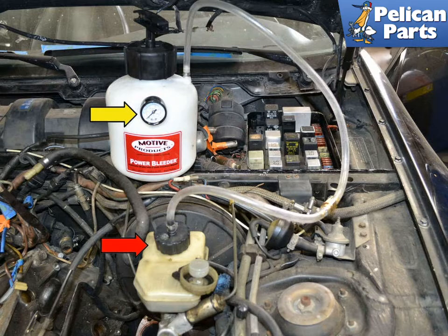Brake fluid is hygroscopic, meaning that it attracts water and water vapor, which diminishes its performance. Brake fluid containers left exposed to air will have the fluid inside compromised after a short period of time.